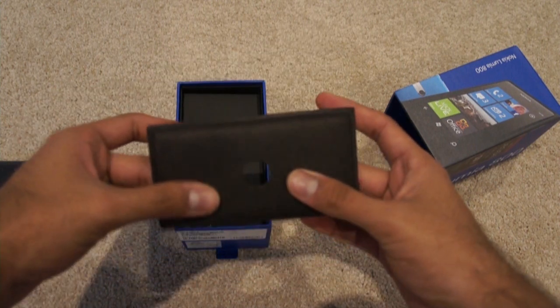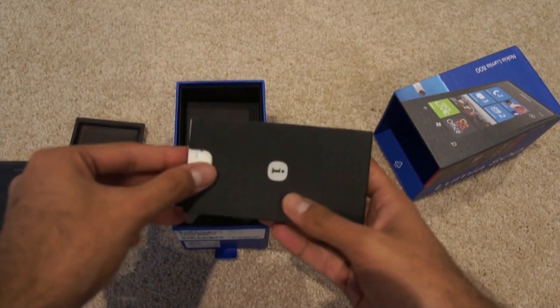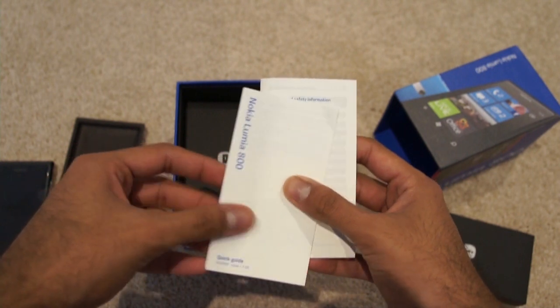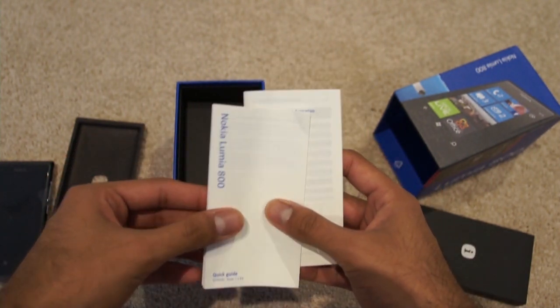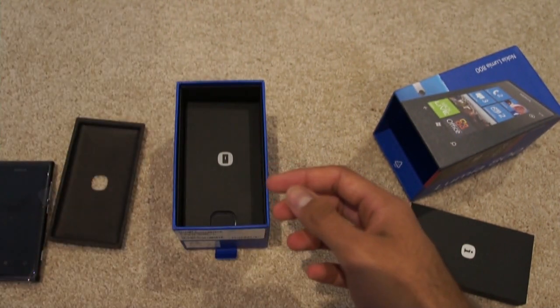So we've got this cover here just to hold the phone. We have the info pack in here as well. So you've got the quick guide for the Nokia Lumia 800 and the product and safety information as well.